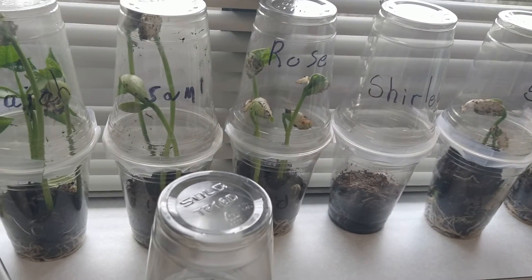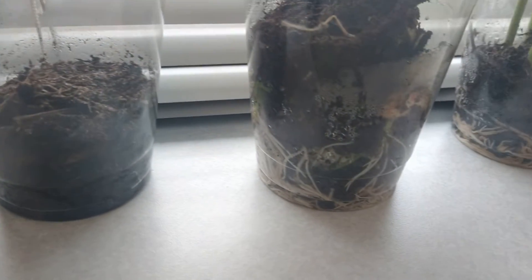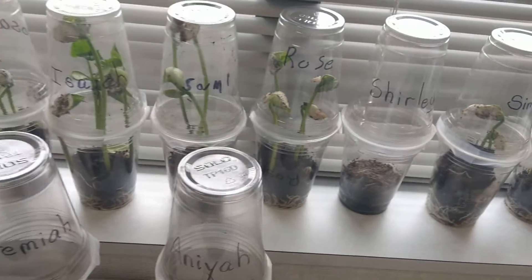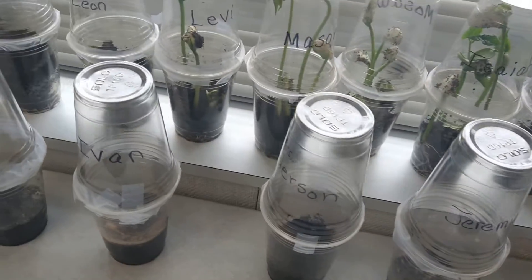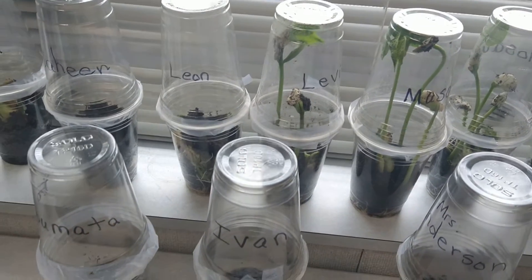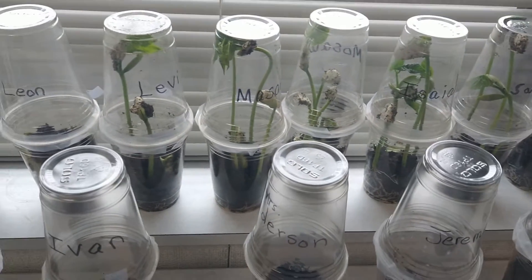They were just beans in the dirt, and look at that — I use see-through cups so you can see how the roots take place. This one is really growing. What the students do is get clear cups and put their names on them. I like to write their names on them so they're nice and clear and easy to see.